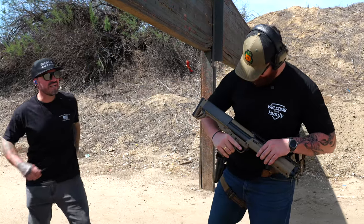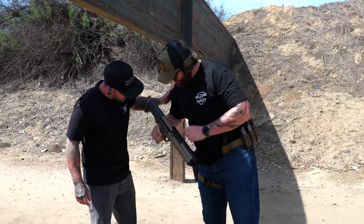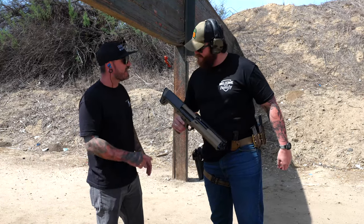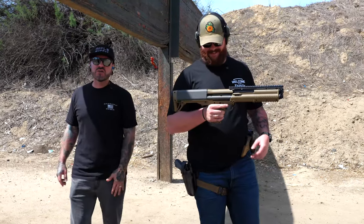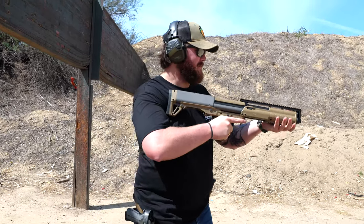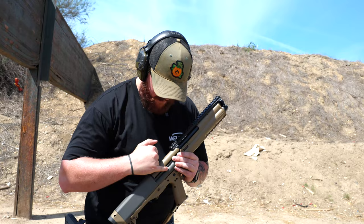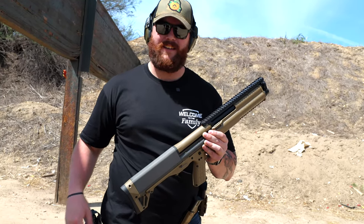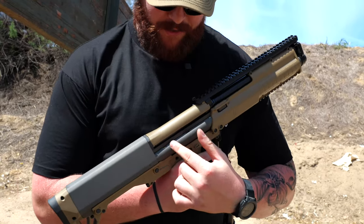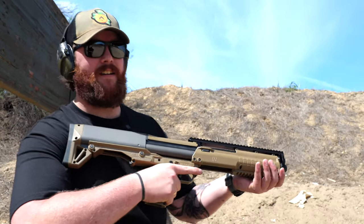You can do a brass check on the side of the tube — you don't need to press check. You can see little brass nuggets in the tube window to see how many rounds you have left. That's actually pretty neat, I didn't know that.